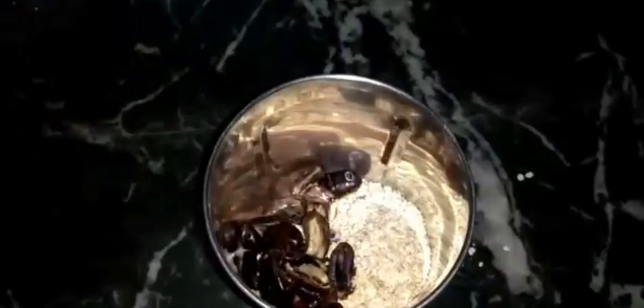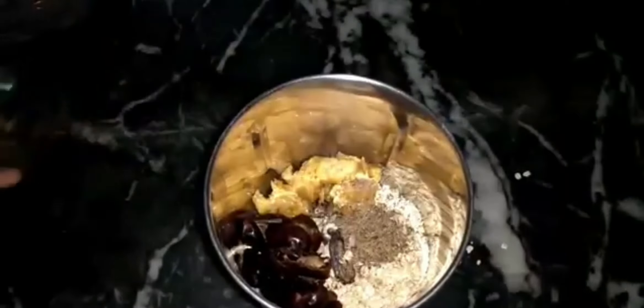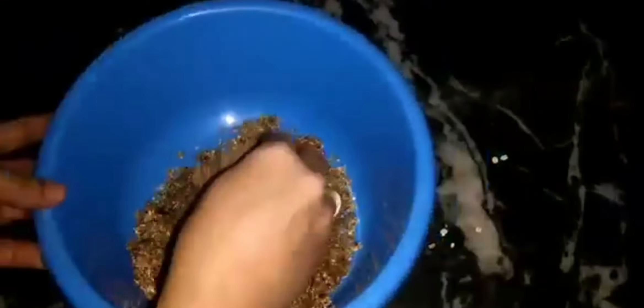You have to grind all those ingredients together. You need to cook the oats well — it has a lot of fruit mixed in. It will be easy to grind with a medium-sized grinder. It is called Badaam — almonds — and I think you all know that Badaam has a very smooth texture.